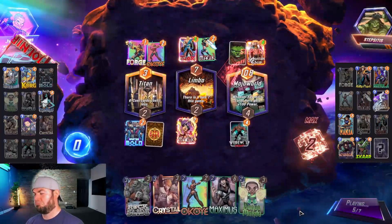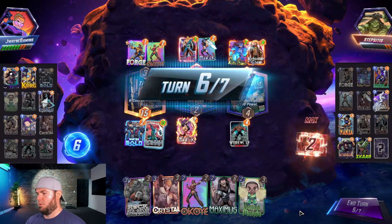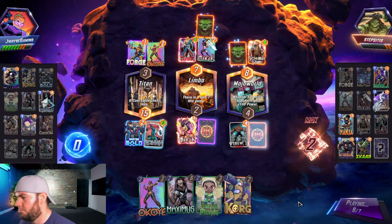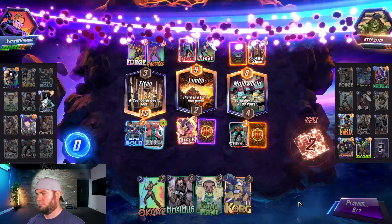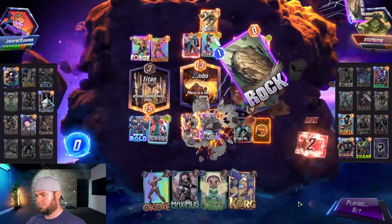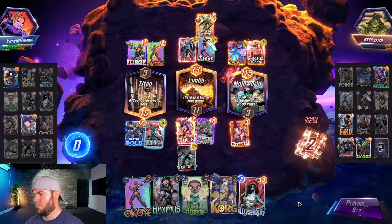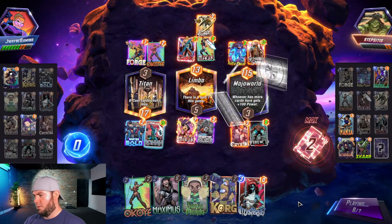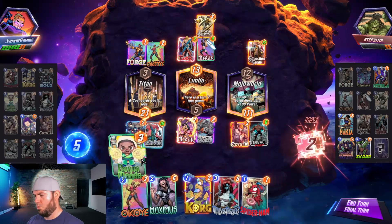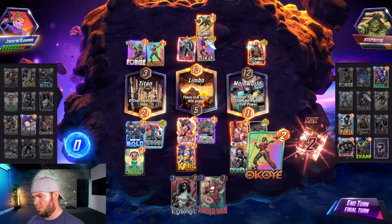Face the might of Asgard — Mjolnir! Okay. Didn't get Mystique which is fine — we need Rock Slide and Crystal. We know their Scar is currently three — Mordo, Korg, Maximus — in case they try to do something. Let's go with it.